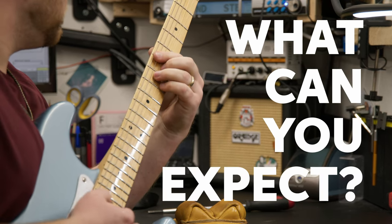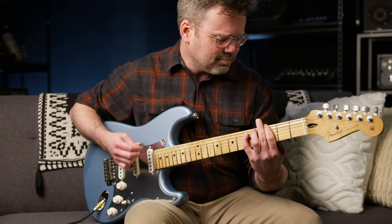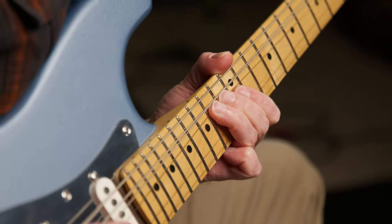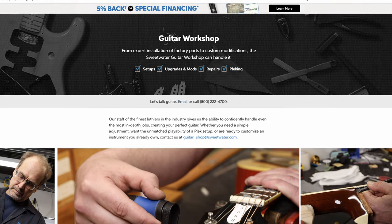So, what can you expect when you play your PLEC guitar for the first time? A buttery smooth feel with every note singing out loud and clear. Whether you're just strumming chords or blazing through a lightning-fast lead, Sweetwater is proud to be one of the few music retailers to offer PLEC services to their customers.